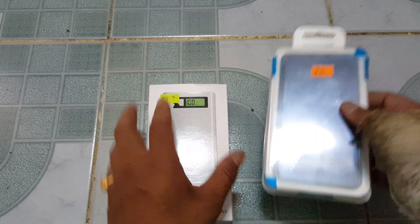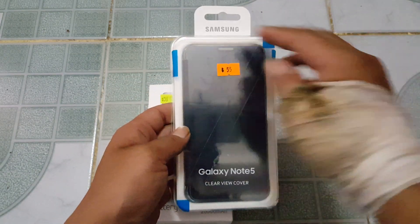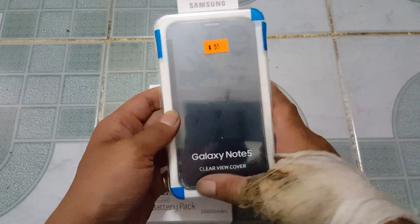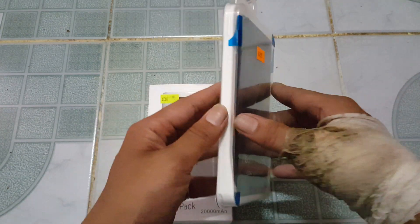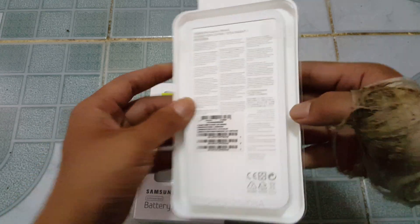So we'll have a look at the Clearview Cover first. This is the packaging — nice simple packaging. Samsung branding at the top, Note 5 on the bottom, Clearview Cover on the bottom. And there we go, all the instructions.